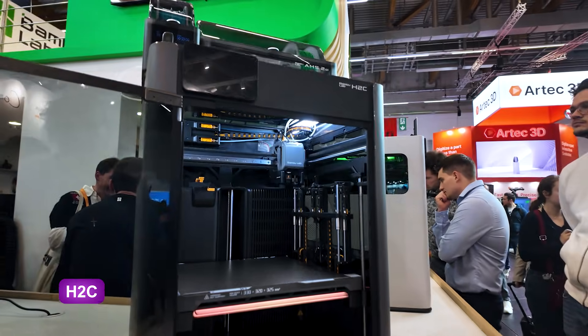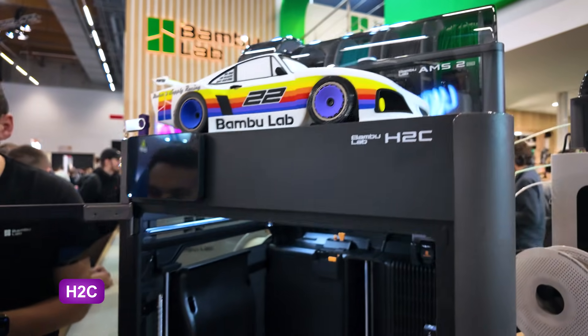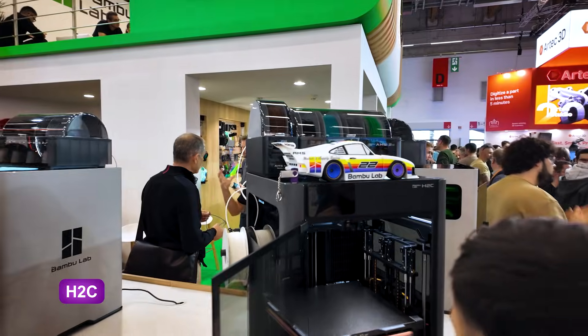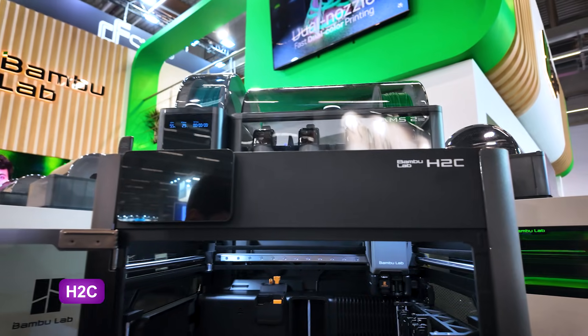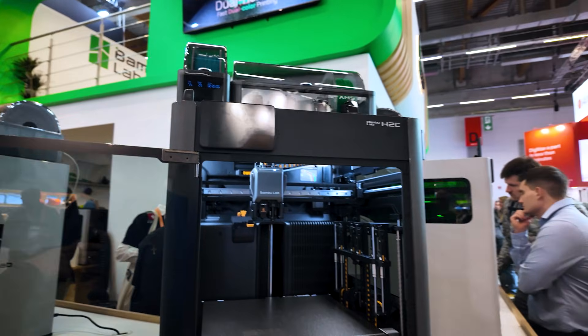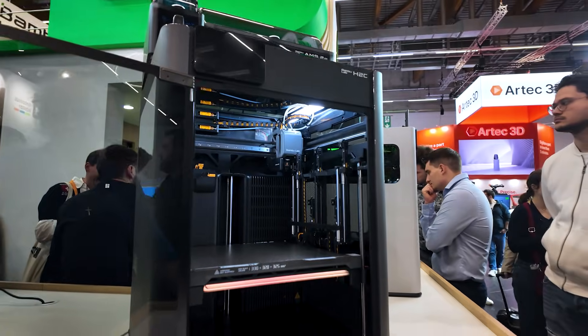Let's start talking about the Bambu Lab H2C. This has been by far the most popular stand at the fair. It brings a multi-tool system with a very fast snap — completely automatic with magnetized alignment and zero purge. The tool change is fast, clean, and Bambu Lab, as always, promises high precision.